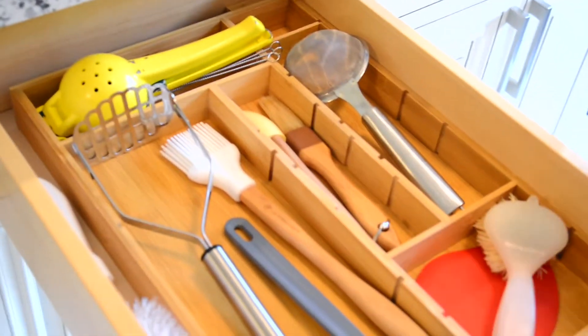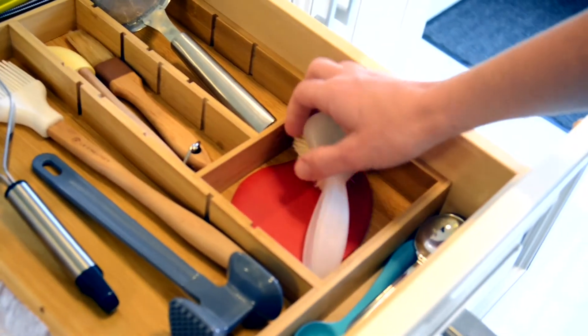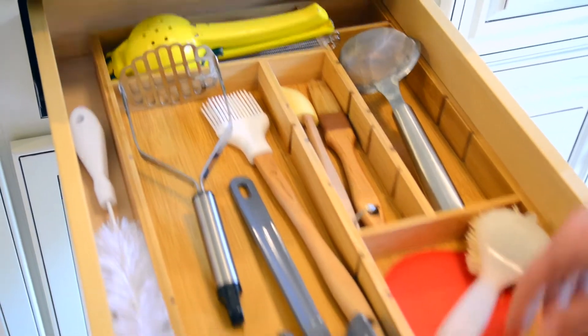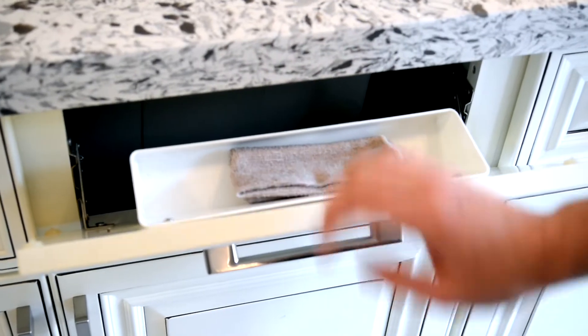On to some drawer organization. Because this drawer is next to the sink, we have commonly used items here. This is my vegetable and fruit cleaning brush. I just like that everything is organized into these drawers and fits perfectly. Sometimes all you need is a little wooden divider to get things separated. I love this little area for our microfiber cloth as well as the dishwashing pods.